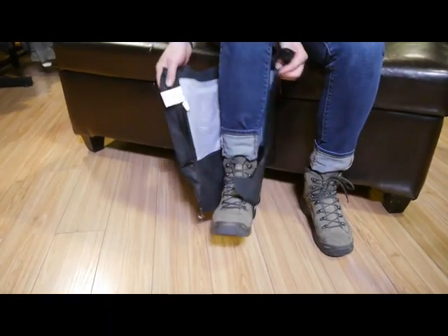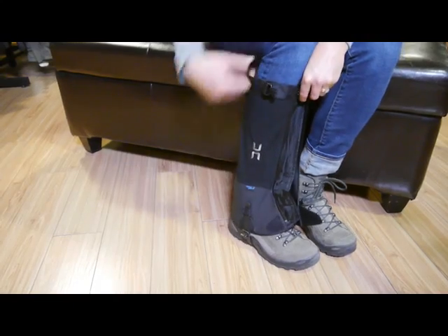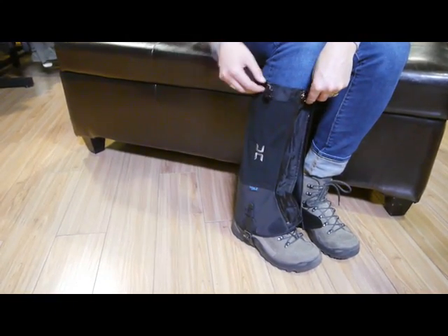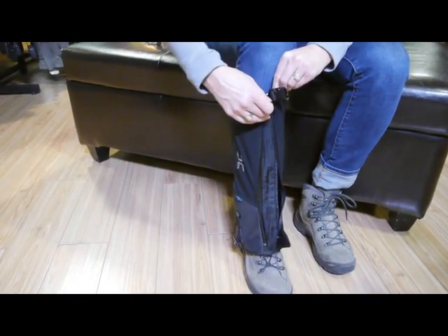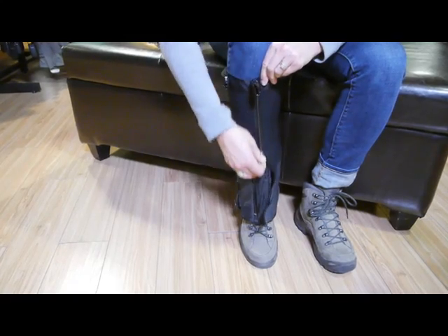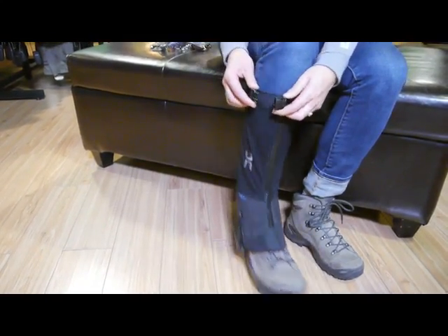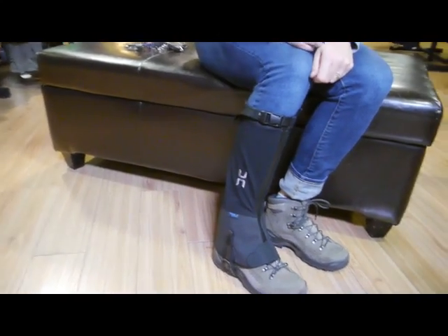Here's how to put on your Super Armadillo Nano gaiter. Take your gaiter, open it up, and set the instep strap underfoot. I've already adjusted the height of my gaiter with the buckle below to achieve the right height on my calf. Bring your zipper together, give a little heel lift, and you're ready to zip. Close with the velcro and simply close your buckle at the top, and you're ready to go.